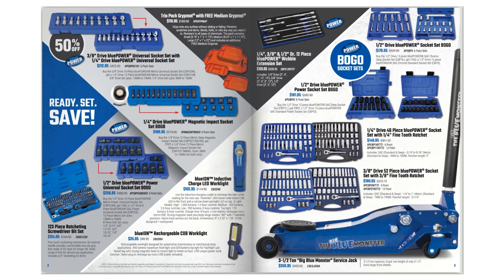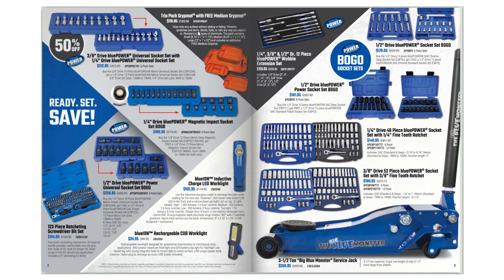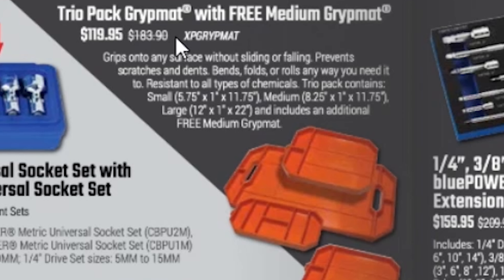On page two they have a 3/8 drive Blue Power universal socket set with a quarter-inch Blue Point Blue Power universal socket set — for $212.95 you get both of those. They also have the grip mat for $119.95, looks like you get four of them. Those are pretty nice — they're soft, they can lay over hoods, or you can carry them to hold a few hand tools. They're non-slip and seem pretty nice.